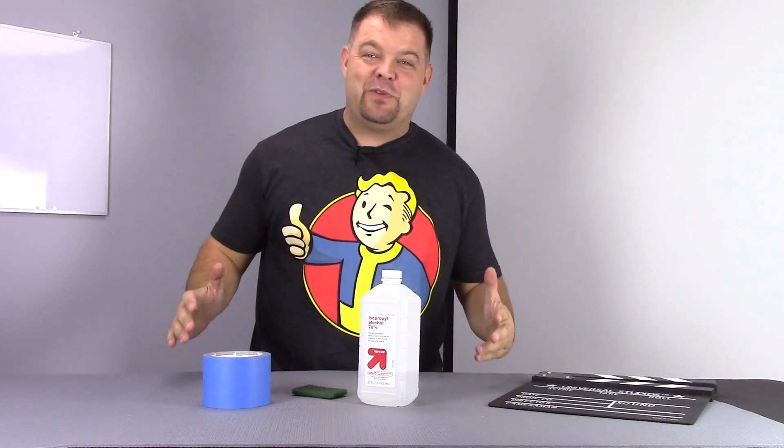Hey, hey everybody, Jason here and I'm back with another video for you guys. I'm stoked that you guys are back watching. Today I want to talk about surfaces, 3D printing surfaces.